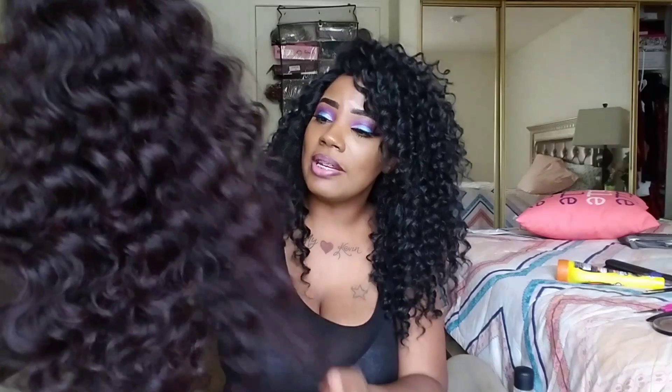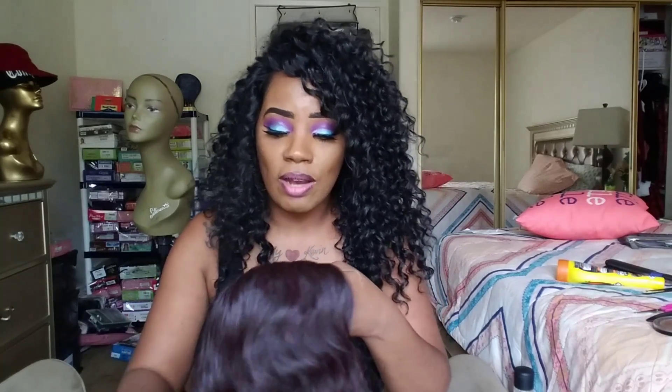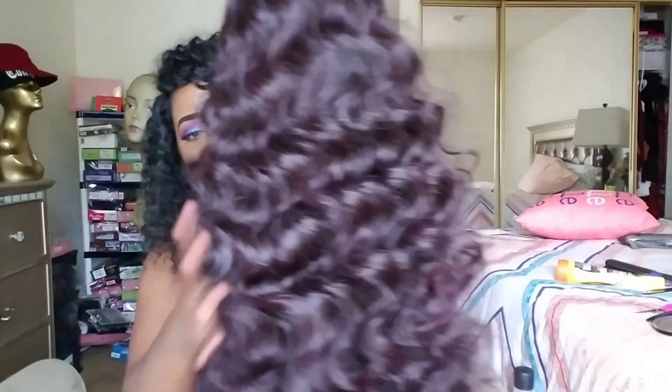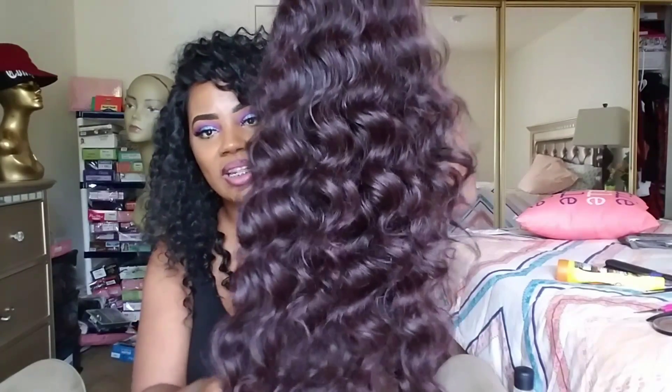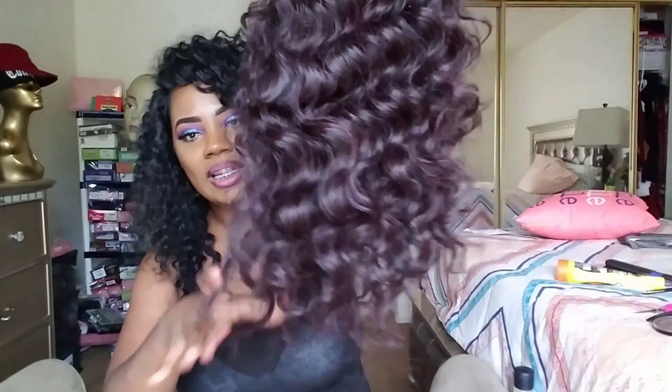I'm going to talk about what I don't like about it so far. On camera it looks shiny, but in person it's not — it's dull, it's dry. I have experienced some tangles already right here in the back, and all I did was take this out of the package. The texture on it is like a yaki synthetic texture. You're going to get some tangles — I'm not going to sugarcoat it. That's to be expected.